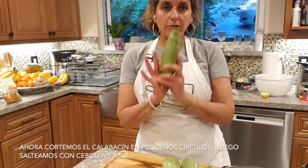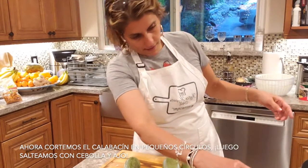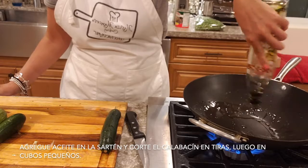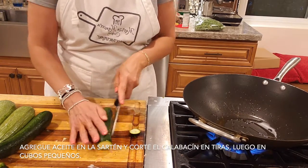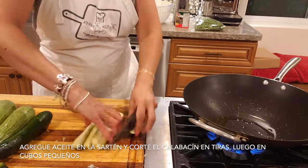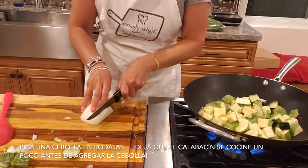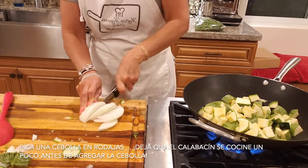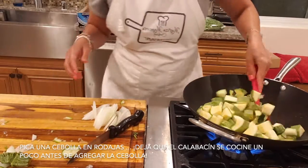We're going to cut the zucchini in little squares because we're going to cook it with onion and garlic. Put oil on the pan. We are cutting this zucchini in four — cut in half and then half of the half — in little squares. This one you're going to put in the maravillosa. Now we're going to let the zucchini cook a little bit, and then we add the onion.